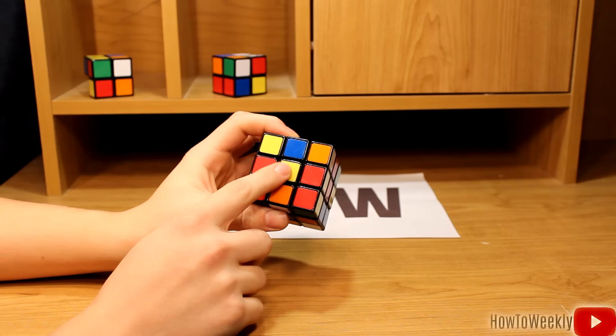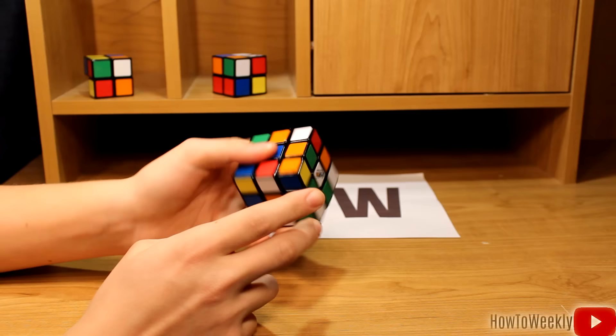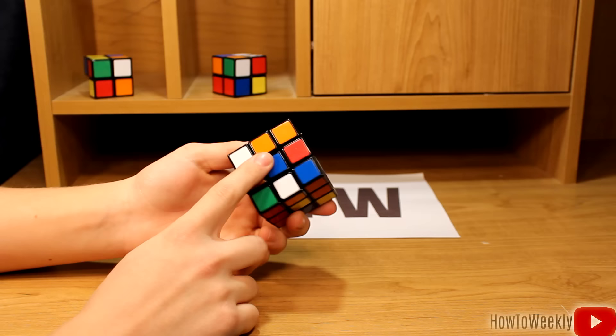Right here is the yellow side, opposite of that is the white side. Yellow and white will always be opposite, no matter how you move the cube. Opposite of red is orange, and opposite of green is blue. These pieces here in the corners are called corner pieces, and the pieces here are called middle pieces.